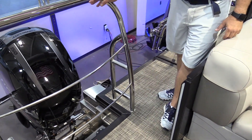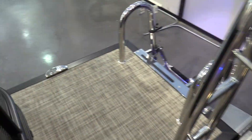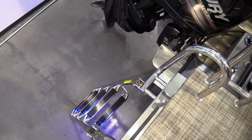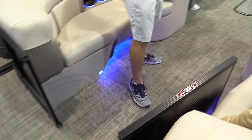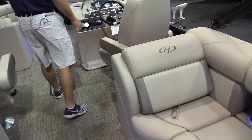Really nice stainless steel ski tow bar with great rails in front of it to protect anything from falling down inside. Four-step stainless steel ladder with wide handles to make it easier to get in and out of the boat. Nice large bimini top that's going to cover all the way up to the console.